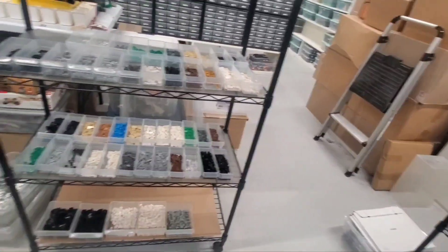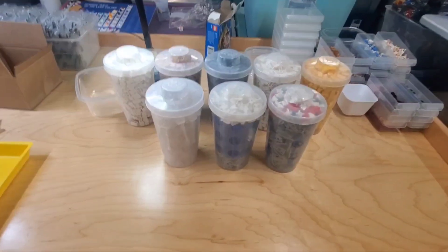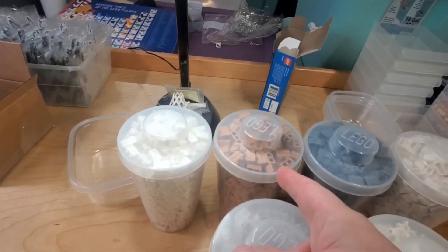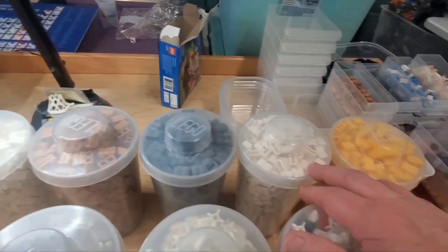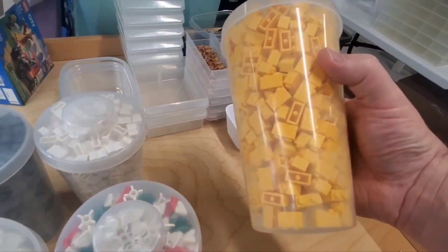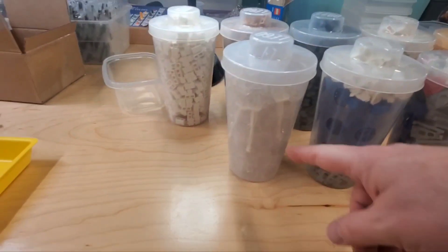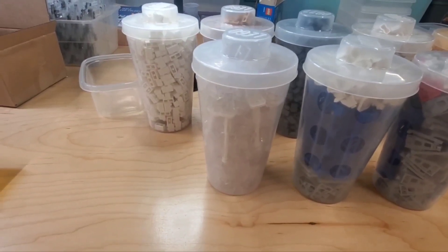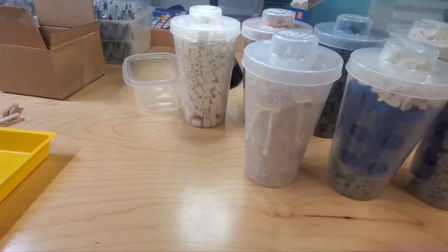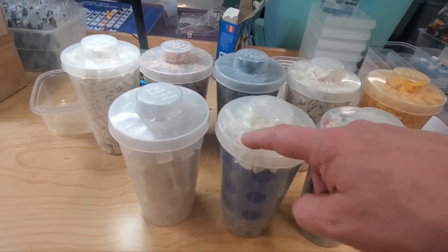I also went to the LEGO store today and bought Pick-A-Brick because they got a new selection in. Eight cups total — the five in the back are all just one piece each. We've got masonry bricks in white and nougat, dark gray and white palisade, a yellow brick with vertical slash horizontal lines, one-by-two transparent clear panels with sides on three sides, and some white lampposts.